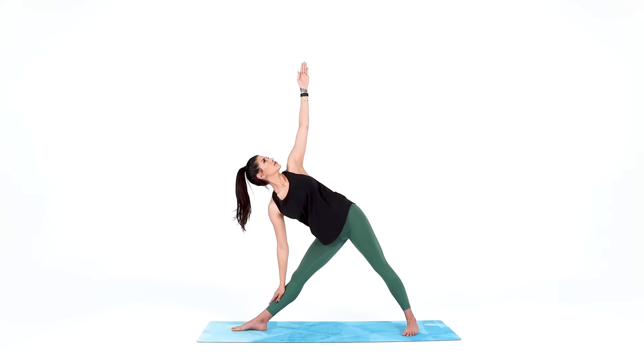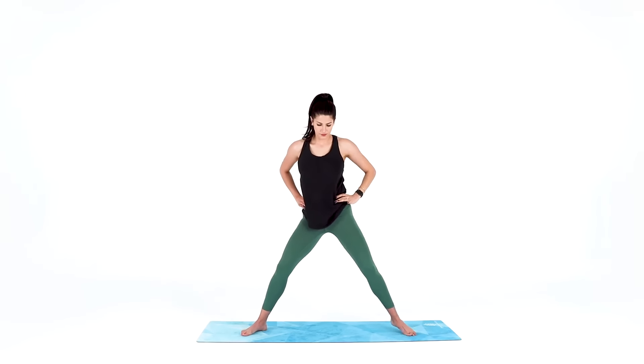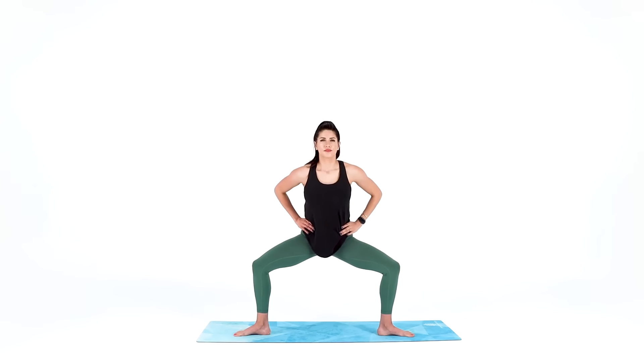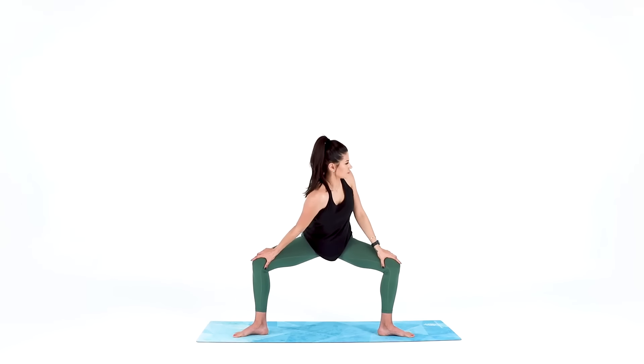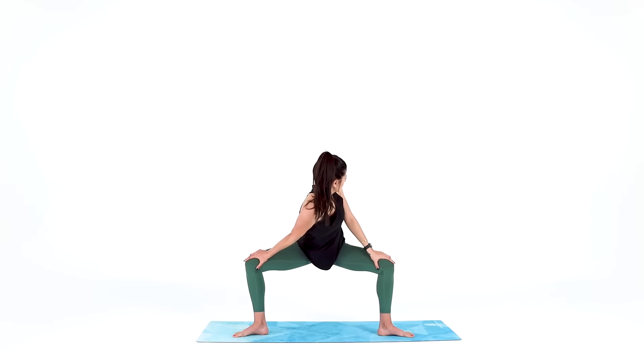Use your core to rise. For horse pose, pivot your left toes to point out, bend both knees open and sit down deep. For our first horse, this is going to be pretty intense, so go ahead and place your hands to your thighs and lower your right shoulder down as you press your right knee away. Feel free to add a little movement like wiggling side to side.